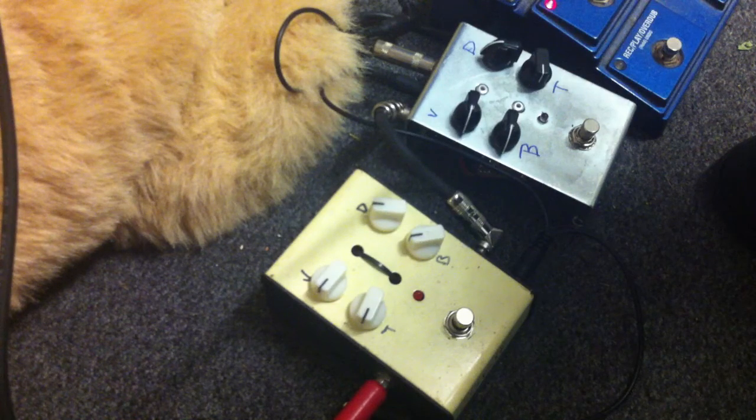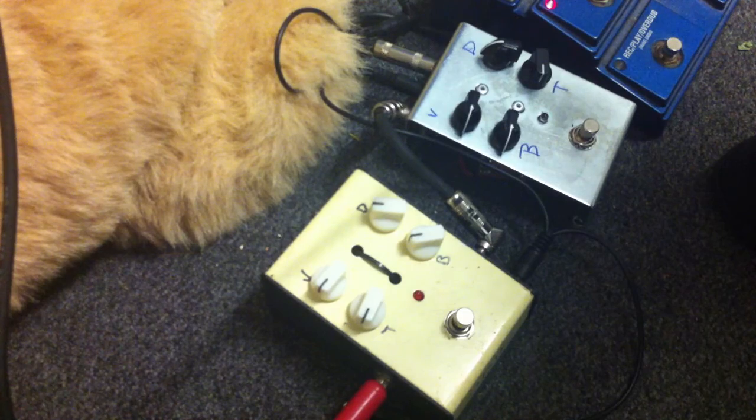It's just interesting to hear the difference between the two pedals. I'm going to try and do a bit of a sound demo — for this first initial video, just to have a listen to the difference between the two pedals.